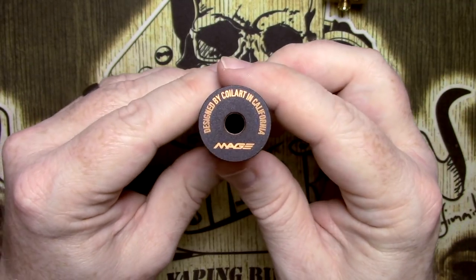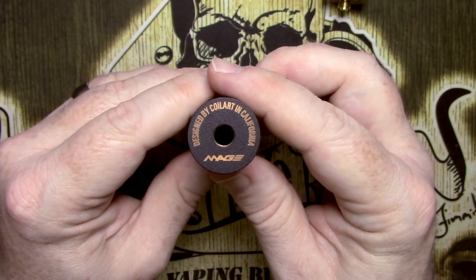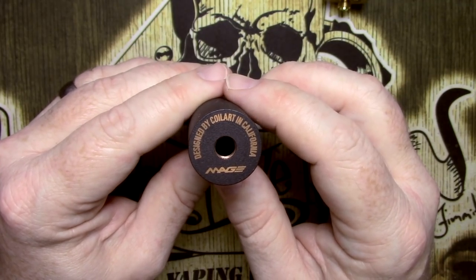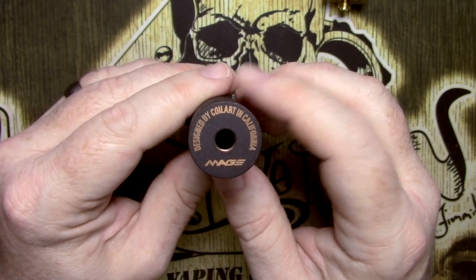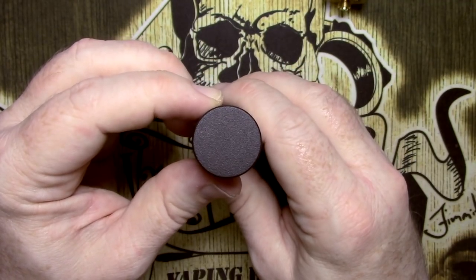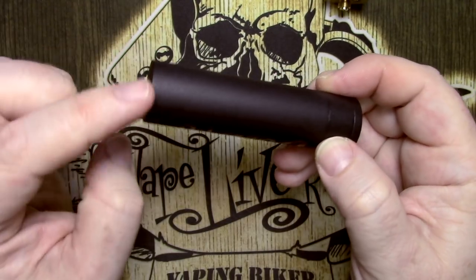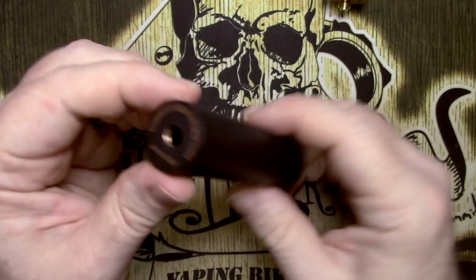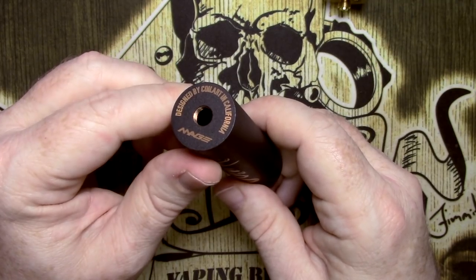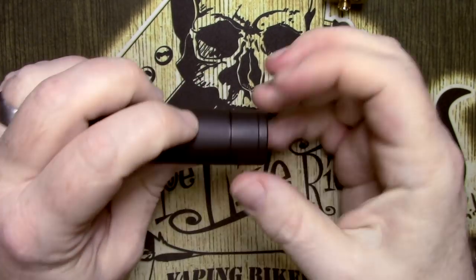On the top there's some laser etching showing 'Designed by Coil Art in California,' although this is made in China. It also says 'Mage' underneath. Nothing at the bottom on the button area. There's nothing to undo at the top — that is purely the hybrid connection, and you can see the threads inside are clear copper as well.